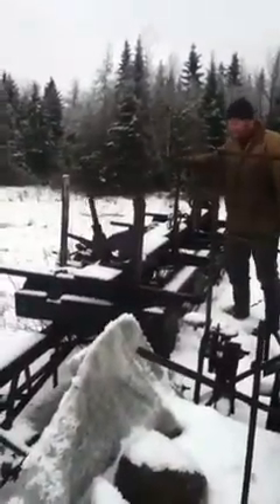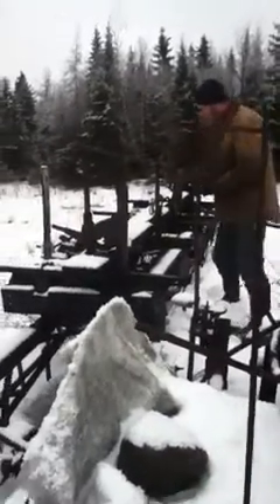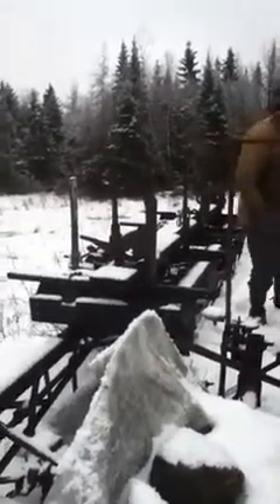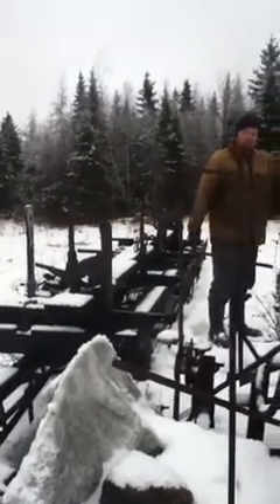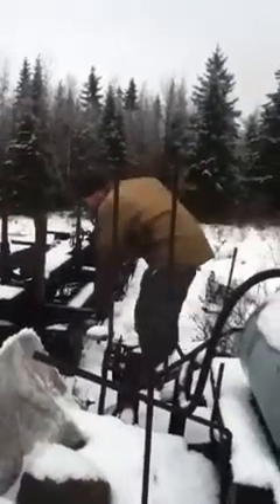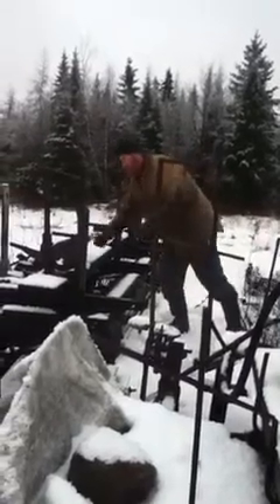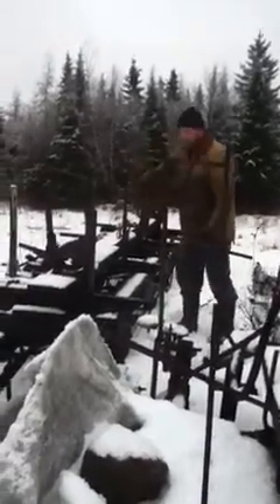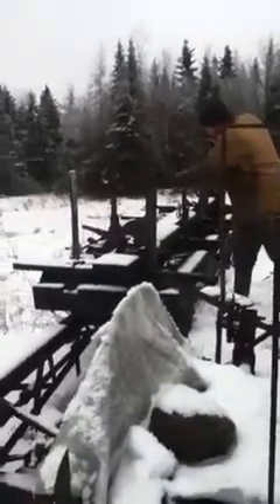This hundred-year-old sawmill still moves. Yeah, right — you bring it up to your saw.